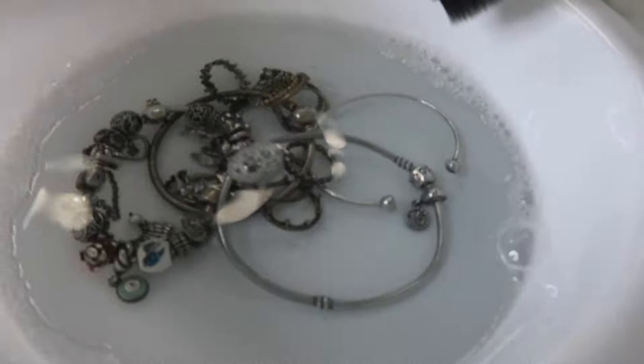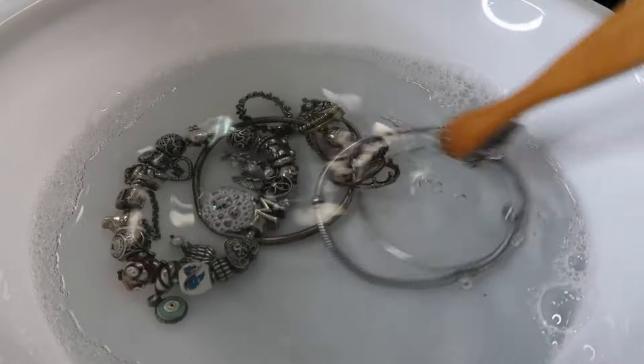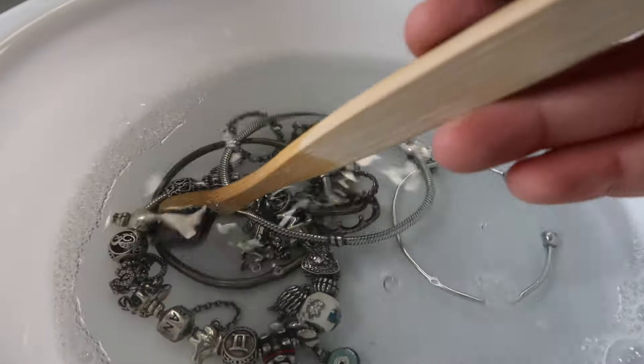That one is done, I'm going to throw that back into the water. Let me show you guys again how clean they look. My fingers are getting very dirty but look - this one and this one over here, look how shiny they are, and then look at these disgusting ones. Just a little bit of polishing and cleaning is going to clean these bracelets and this is something you guys can do in like 10-15 minutes at home.